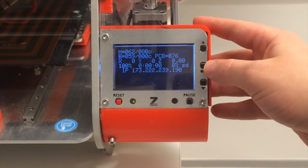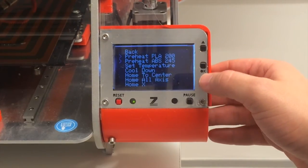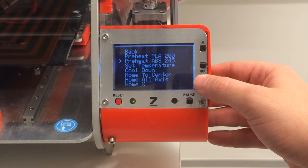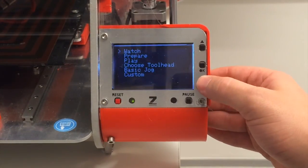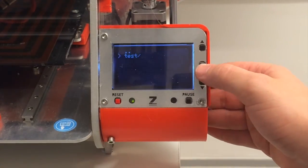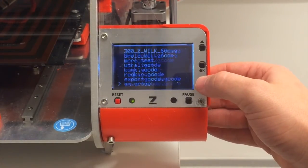Before running our first print, what you'll need to do is preheat the printer. So I'm going to go to prepare and preheat for ABS. Now we wait for it to get hot. Once the printer's hot enough, we're going to go back to play, and I'm going to print a duck that I created earlier. Let's see how it turns out.